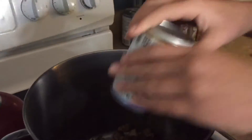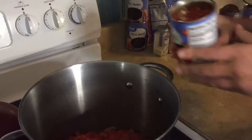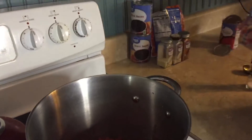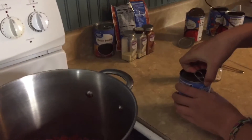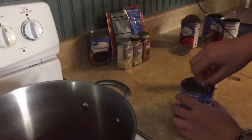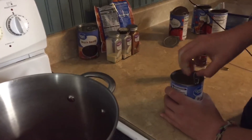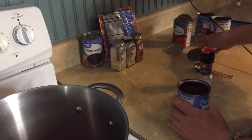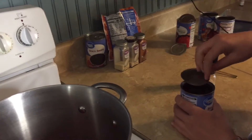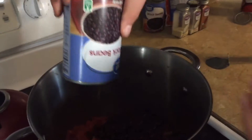We're going to do three cans of diced tomatoes in a pot, and then my daughter's going to do two cans of black beans. You could rinse these if you want — I don't. I'm not sure you're probably supposed to, but I'm just going to dump them in there. I've never had any problem with it.